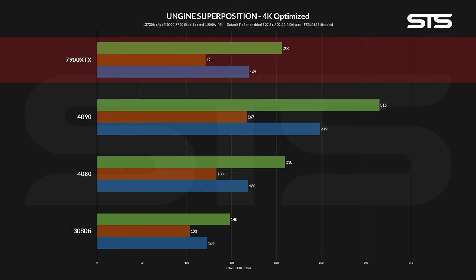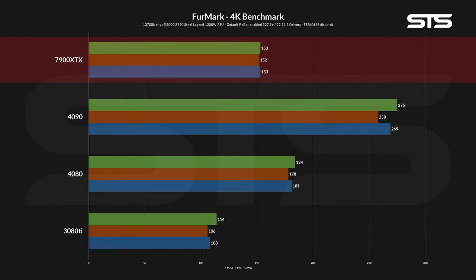For Unigine Superposition at 4K optimized, it's back to normal again with roughly the same performance as a 4080. Furmark's 4K benchmark preset then created another gap, with the 7900 XTX being about 15% behind the 4080.